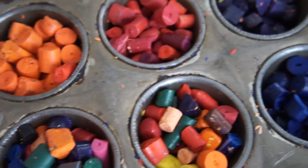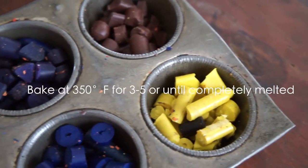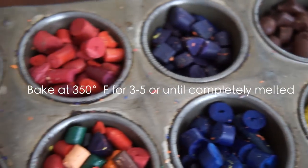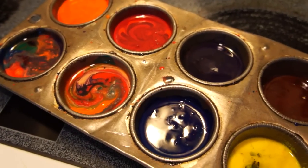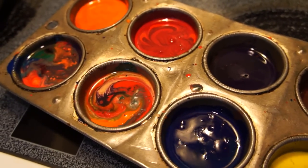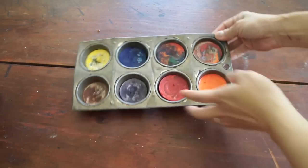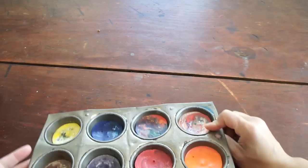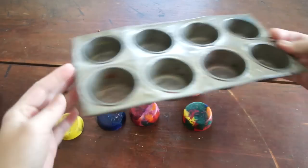Once the crayon pieces are all nicely chopped up, place them into a 350 degree oven for 3-5 minutes, or until the crayons are completely melted. Here they are completely melted. At this point, take them out of the oven and allow them to cool. You can speed up the hardening process by putting them in the freezer. To unmold them, place the completely cooled crayons in the freezer, and when they're really cold, just invert the pan, give them a good tap, and they should just pop right out.